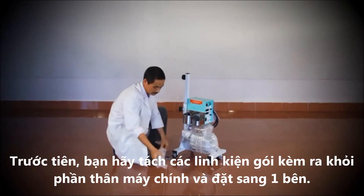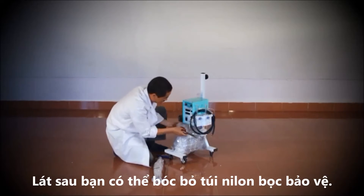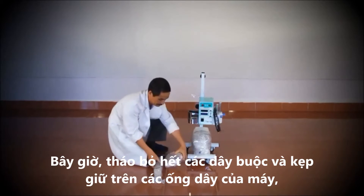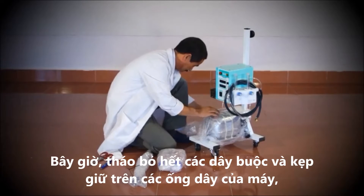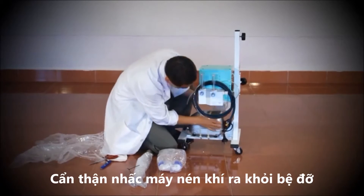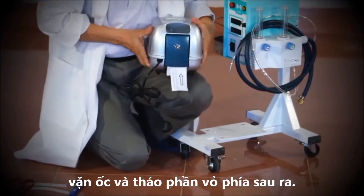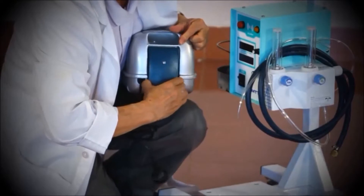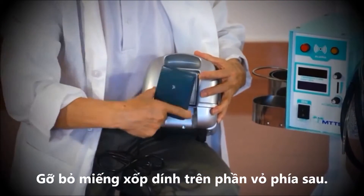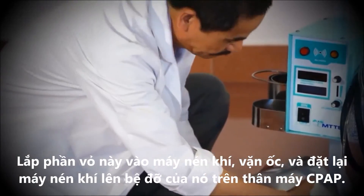Begin by unpacking the components attached to the CPAP main unit and place them to one side. You can remove the bubble wrap later. Now remove all the straps and clamps holding the wires and tubes, as well as the bubble wrap protecting the air compressor. Carefully take the air compressor off its stand on the machine and unscrew and remove the back panel. Remove the styrofoam from the back panel and discard.